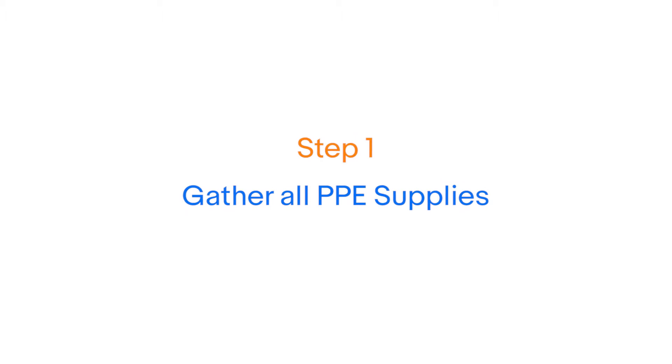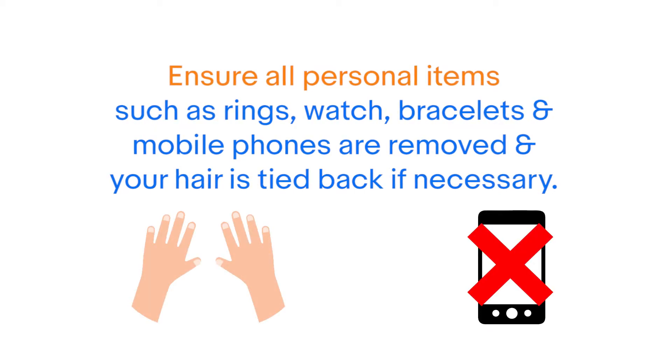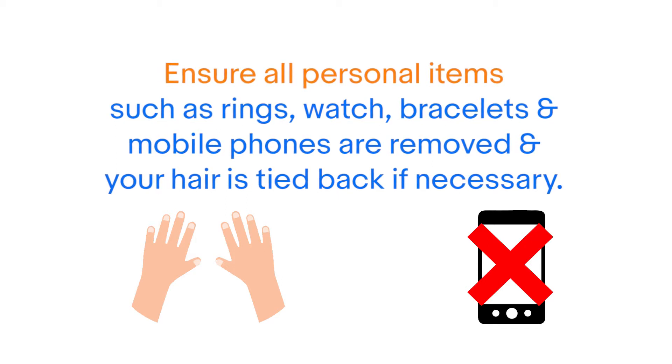Step 1: Gather all PPE supplies and check for correct sizes. Ensure all personal items — for example, ring, watch, bracelet, mobile phone — are removed and your hair is tied back if necessary.